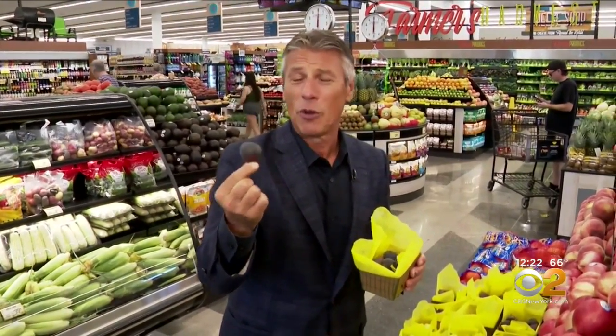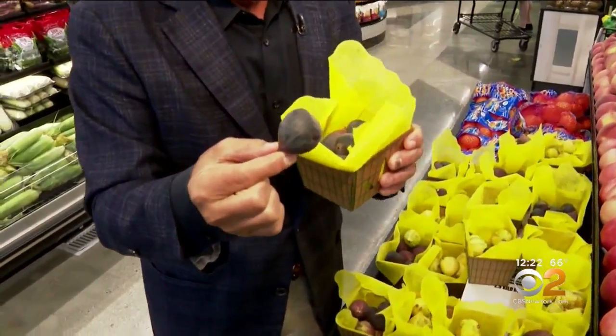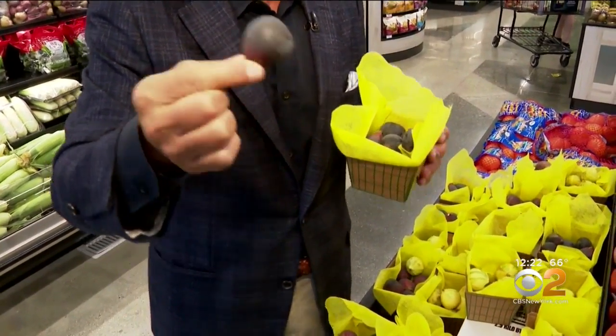Today's tip of the day: black mission figs. This time of year, on the grill, you can cut the figs in half or leave them whole. They have a little bit of sugar and dietary fiber — they're great for us. What I like to do because the weather's still beautiful outside: I cut them in half, get a little bit of prosciutto, wrap it around, add a little bit of balsamic glaze, and put them on the grill for about 40 seconds to a minute.